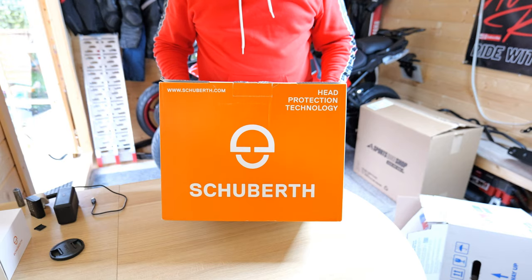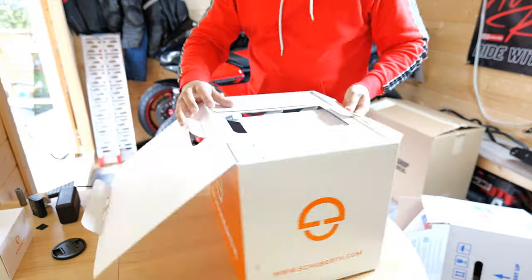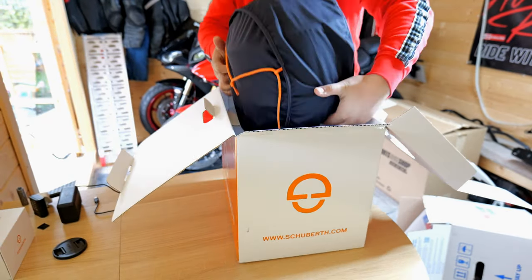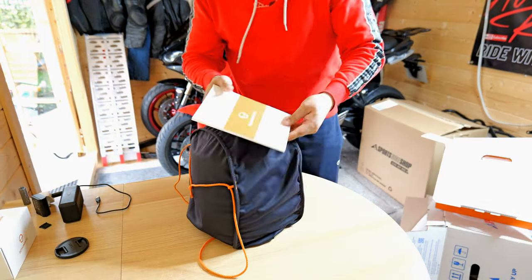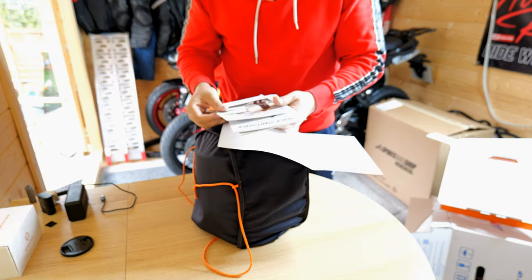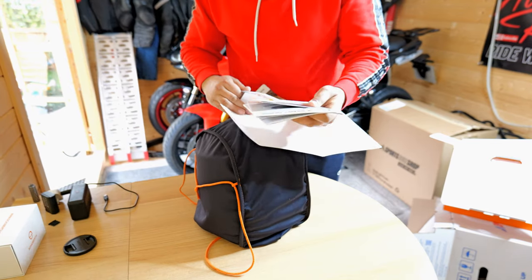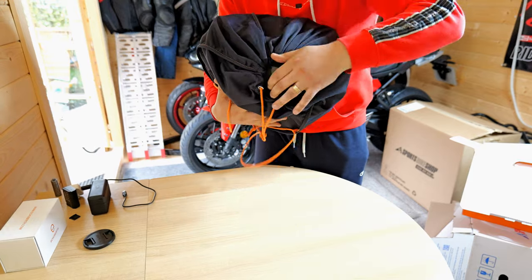Schuberth C5! Wow, look at that. We've also got manuals. We've got a Schuberth SC2 intercom, which we'll talk about that in a minute. Very excited.